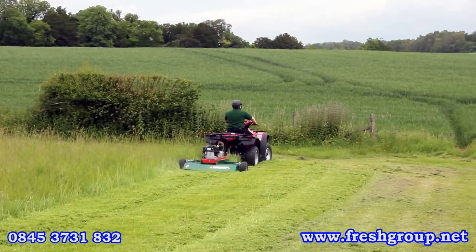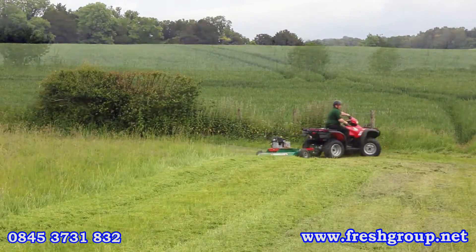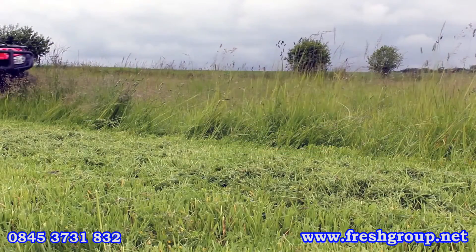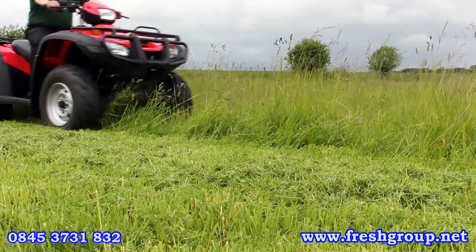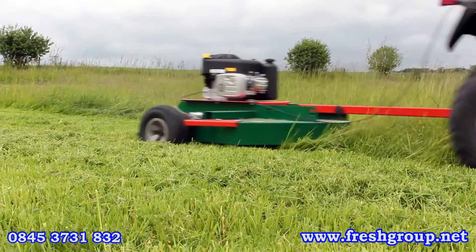Powered by a 12.5hp Briggs & Stratton engine and with a single heavy duty blade giving a 1.1m cut, the AT110 will make light work of general pasture topping and knocking out clumps of nettles and thistles in the horse paddock.